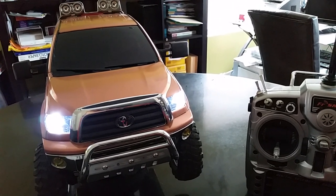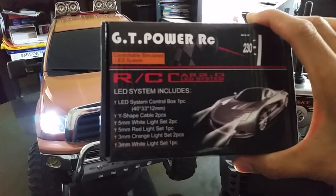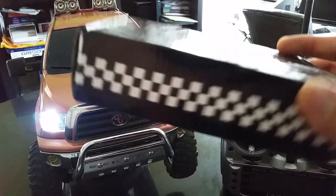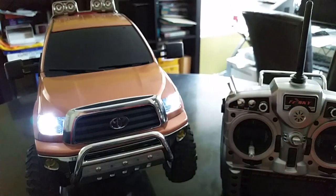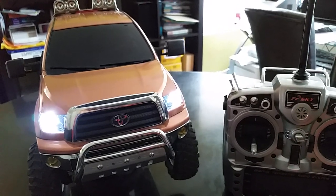Let me show you what you're getting if you purchase this kit. Here's what the box looks like — it's not very big. I believe it was less than $15, but I don't want to quote prices because by the time you see this video the price might have changed. It's a small box that comes with everything you need.